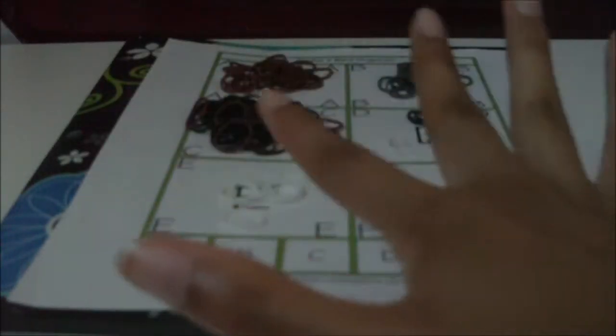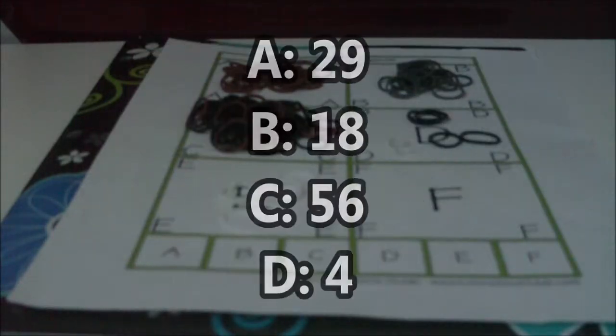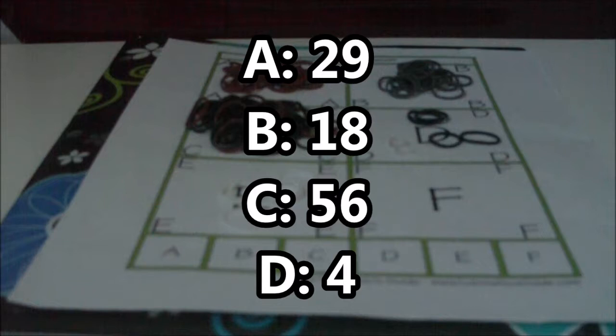Now that you know the different groups, the number of rubber bands you will need is going to appear on the screen. Get your supplies and use the pause button so that you can do so, and I will see you once you have everything.